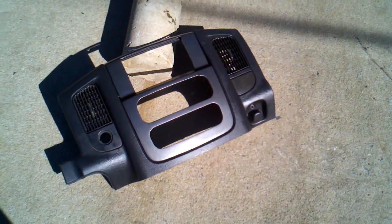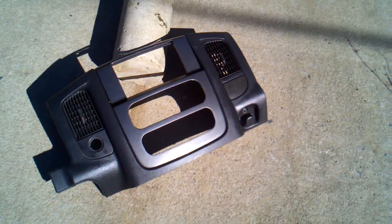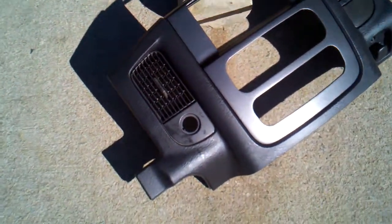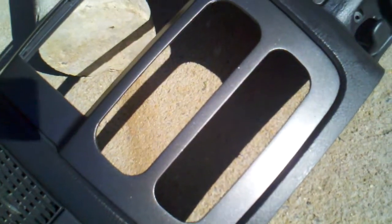Pretty much got this all primed and got it painted. Right now this bezel is not secured to the console — it's just setting in place to give you guys an idea of what it looks like. I'm going to try not to get my shadow in the way from where the sun's position is, but as you can see, we've got this painted all up. It comes out real nice. I happen to have an '04 Dodge Ram also, and mine is a graphite gray PDR paint coat, and I put this next to my vehicle and it blends really well.